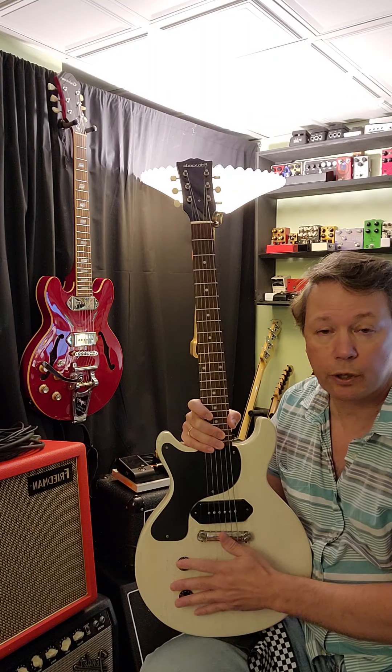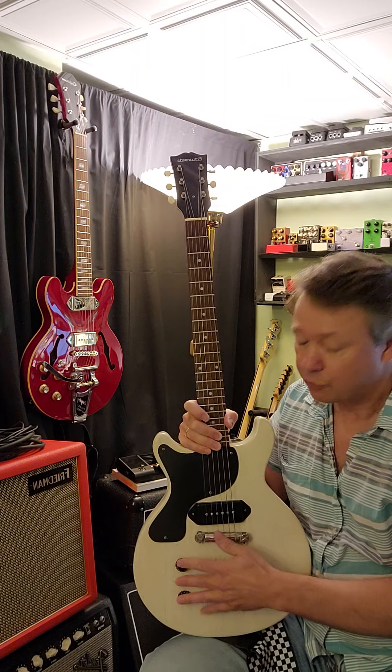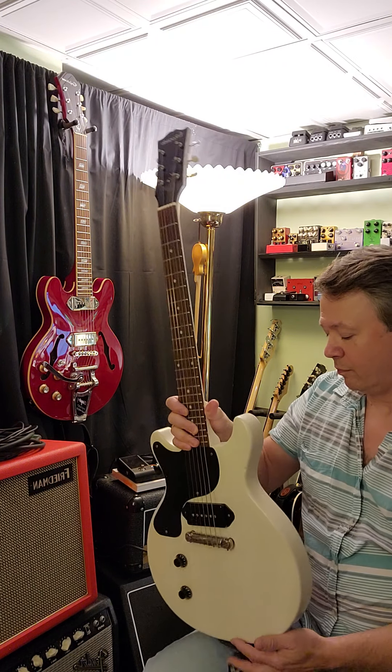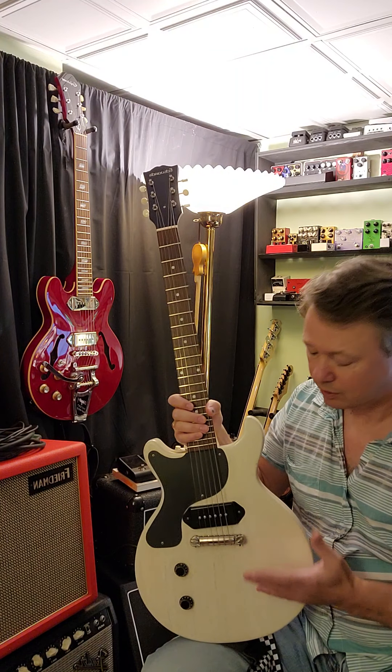I'm actually about to replace the wiring in here. I have a bumblebee cap and some CTS parts that I just purchased, along with some braided wire. I'm going to put this into basically what would be considered a true-spec vintage-style guitar, very similar to what Gibson would have had in here originally. These are great instruments for the money if you can find them.